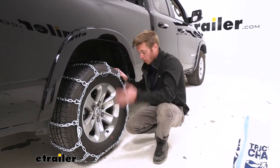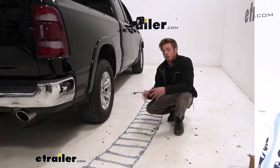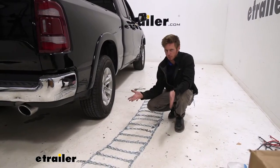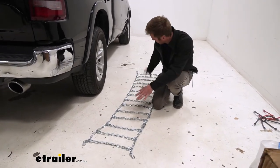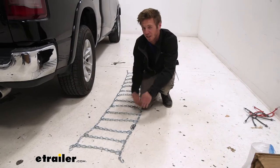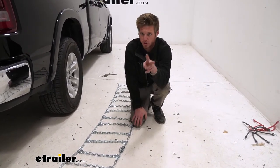Other than that, they are really easy to install, so let's go ahead and show you how. First things first, let's inspect our chains. We want to lay them out and make sure there are no kinks in our links, that everything lays out nice and flat with no tangles or anything like that.